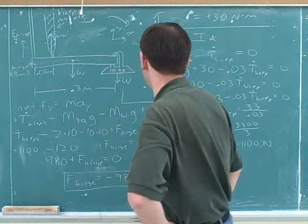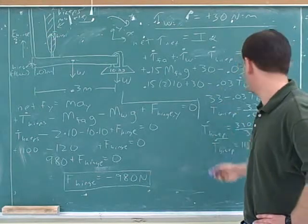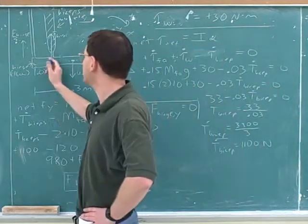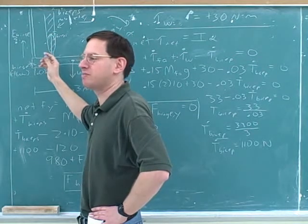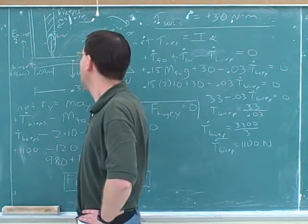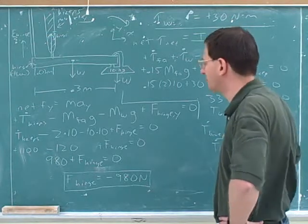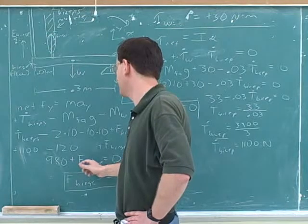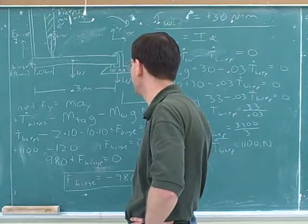That's a pretty subtle and difficult chain of logic — you don't have to be able to do that to get the problem right. All you have to do is wait until the math tells you whether it's going to be up or down. Notice again: our weights were pretty small, but the tension in the bicep was 1,100 — a huge tension because it's so close to the hinge. This is an interesting fact in anatomy: your muscles have to be able to exert much more force than the weight they're pulling up because they're attached pretty close to the hinge. The most important part is you can just put a term in for the force from the hinge and then wait to see whether it comes out to be zero or not — and here it certainly came out negative.